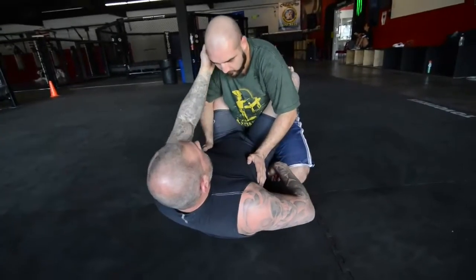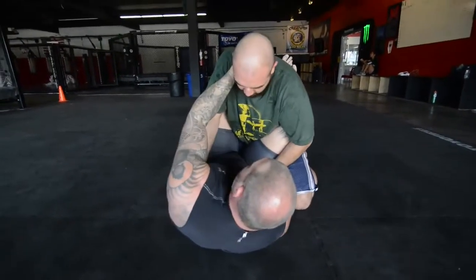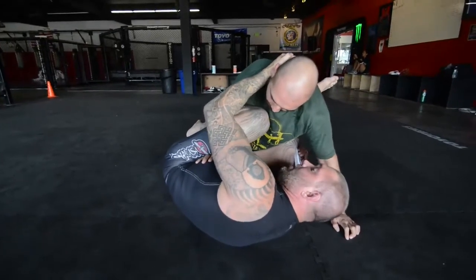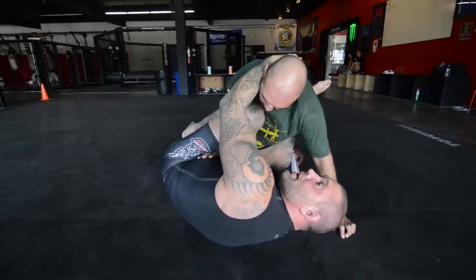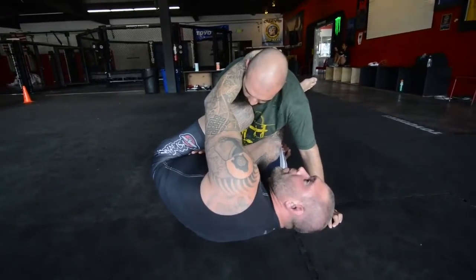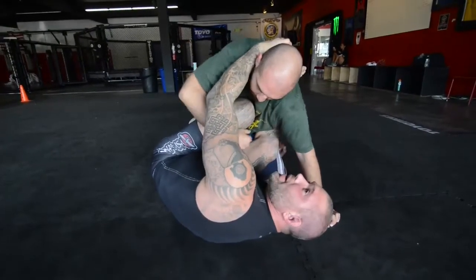We're starting off the same: head, leg, shift, lift, create that angle, and I will drop his arm. Now, from here, maybe he's getting a little smart and he whips that arm out right away to bring his arm up on top.